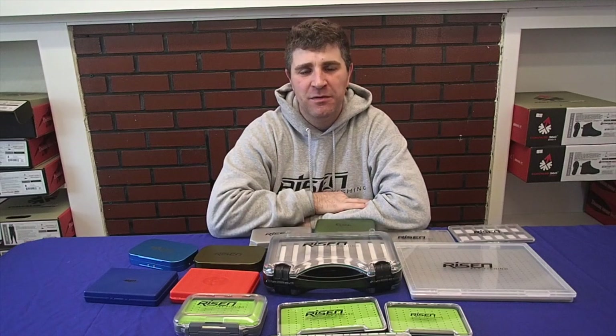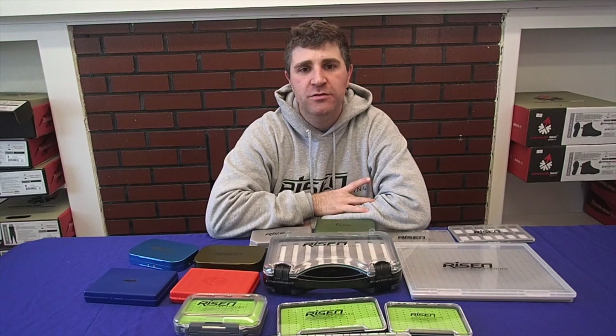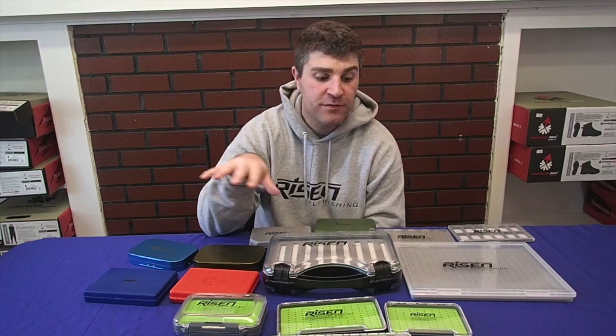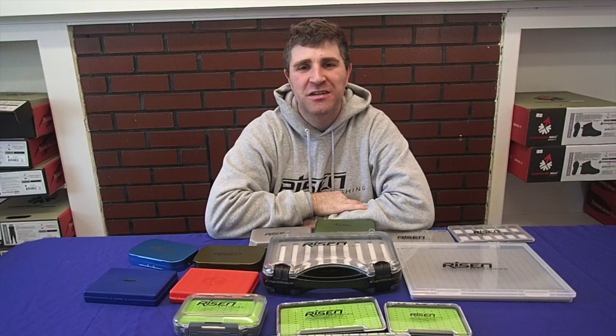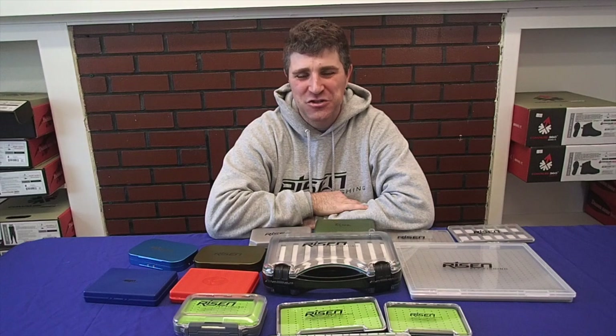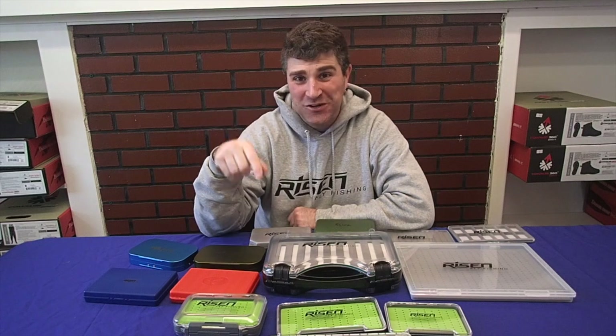Thank you guys again. Check the link below for the coupon code — today's Monday through Wednesday, 15% off all of our boxes. We thank you for all the support; the fly sale we had last week sold a lot of flies and we hope you're catching a ton of fish on those. Now load those flies up in some great boxes. Subscribe to the channel, hit the bell icon, and check us out every single week — we're putting out a new video every Monday morning at 9 o'clock. Thank you guys, have a great day, and we'll see you next week.